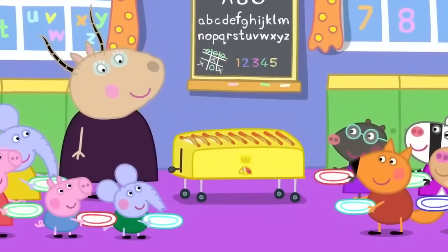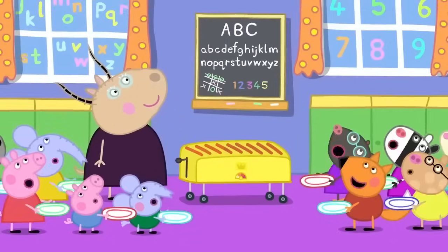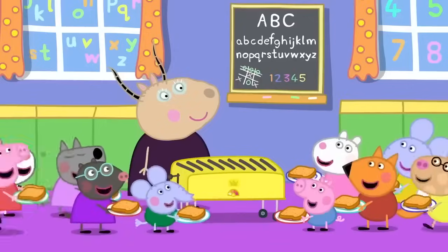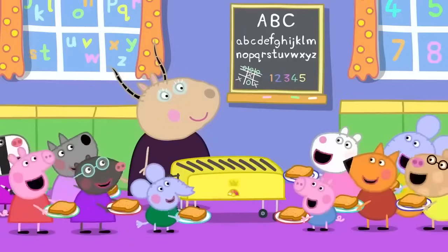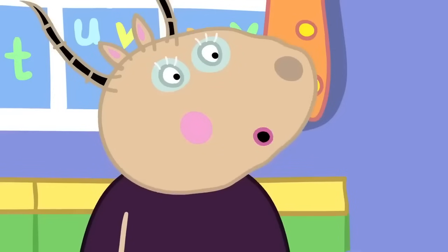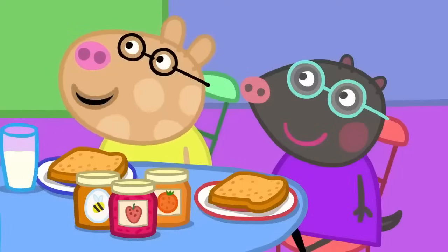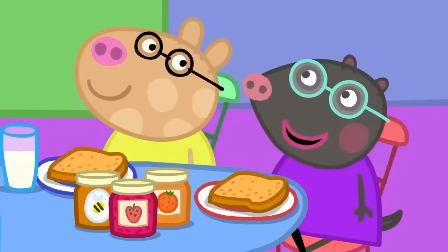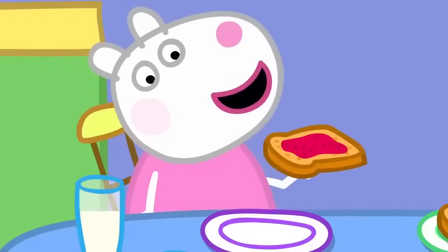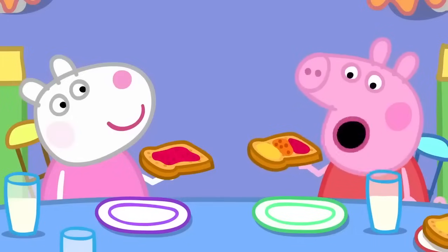Wait for it. Here it comes. Everyone has caught their toast. Again! Again! No, children. Eat the toast you have first. Can I have honey on my toast, please? Can I have marmalade, please? Of course, children. I'm having strawberry jam on mine. I'm having honey, marmalade and strawberry jam on my toast.